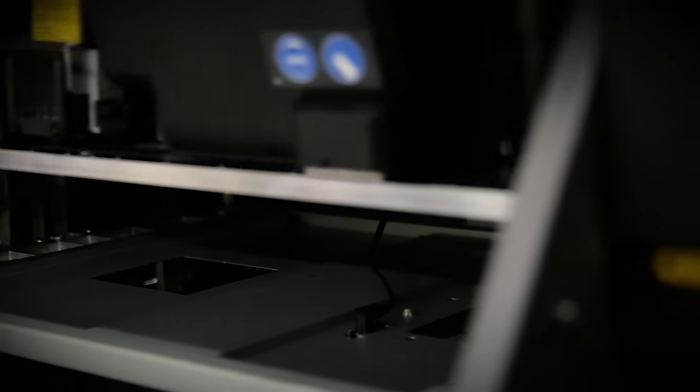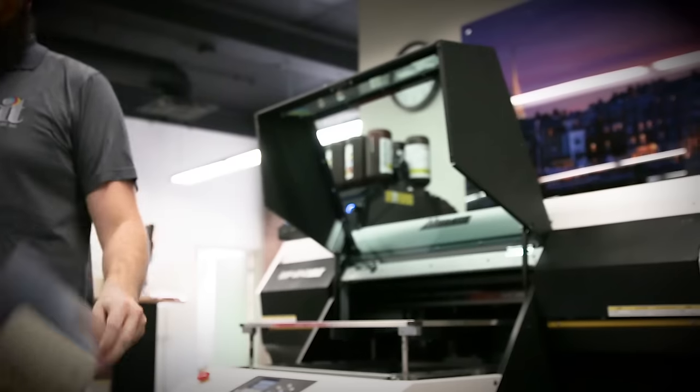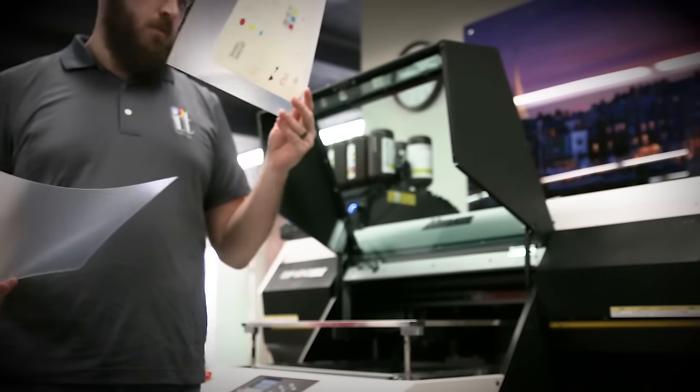The UJF 6042 MK2 has a 24 by 16 and a half inch imaging area on products up to six inches thick. It also provides a marked improvement over previous generations with much higher throughputs.